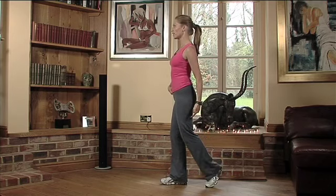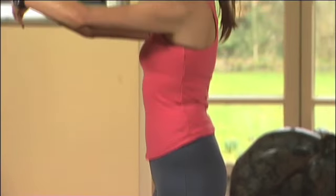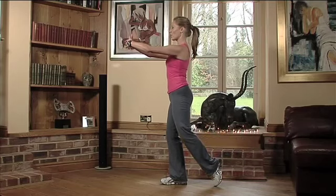Then take the leg behind with the knee slightly bent. To perform the exercise, take the arms in front and now just slowly lift and then lower.